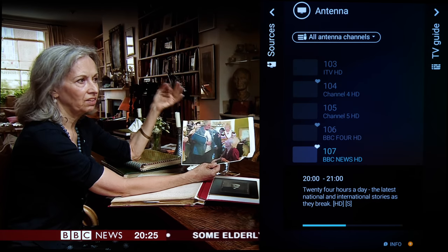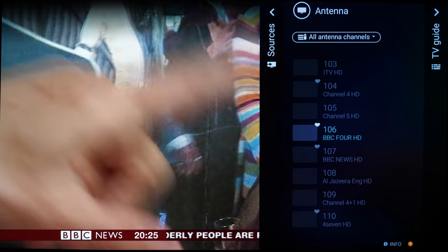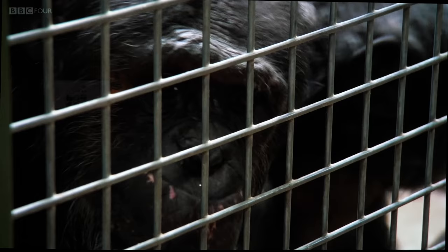While we never experienced any Android crashes during our two weeks of testing the 803, we did find it slow and somewhat clunky compared to the best out there, like LG's webOS system.